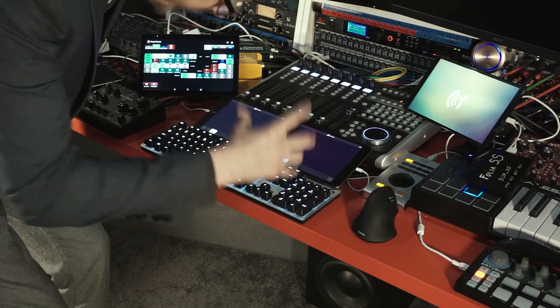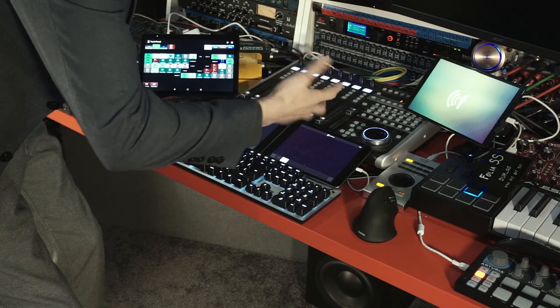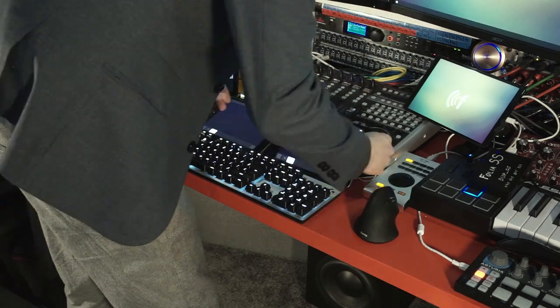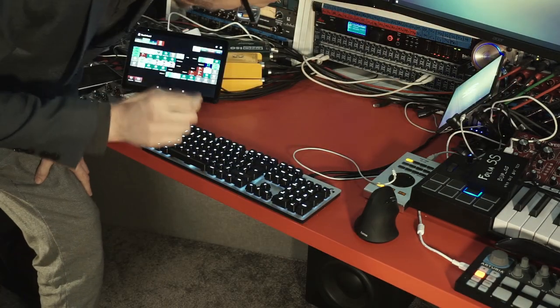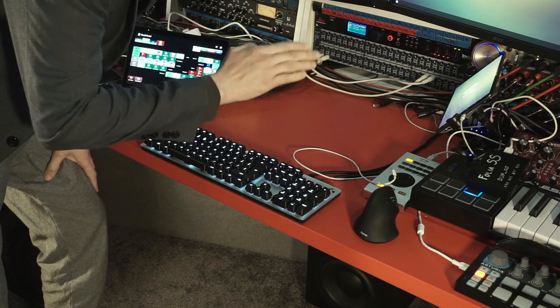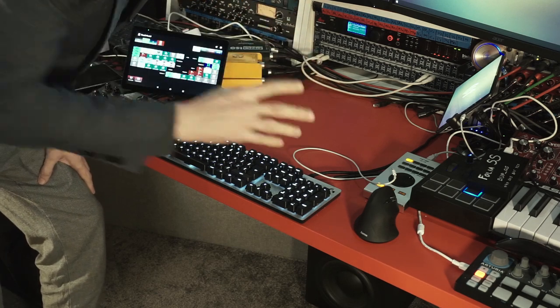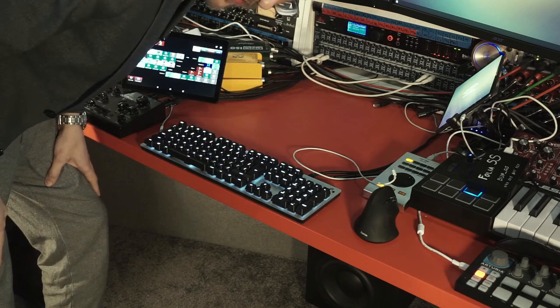The very first thing is obviously going to be unmounting and removing this Behringer X-Touch console from its place. If for any reason my touch screen doesn't work well, I'll just leave the Behringer cables here so I'm ready to get back to the X-Touch at any moment.